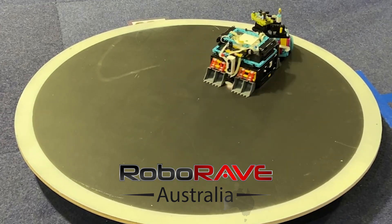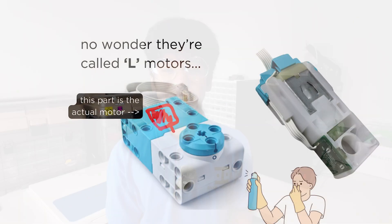Last year, I made my first sumo robot out of LEGO, which didn't even make it to the finals because my coding sucked, but also had the common problem of weak motors and limited sensor expansion capabilities.